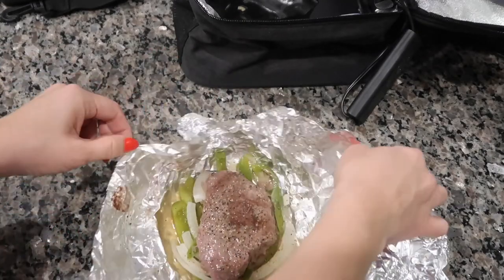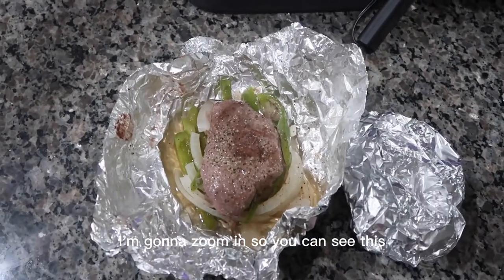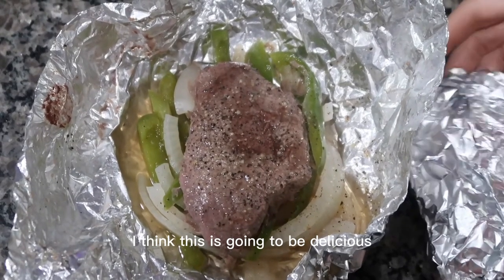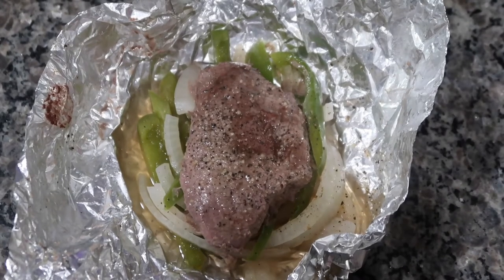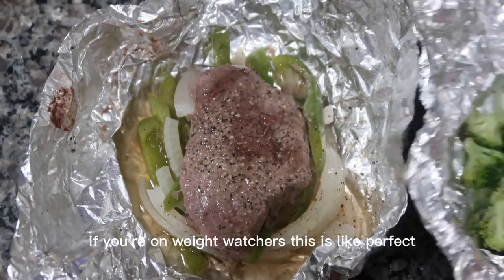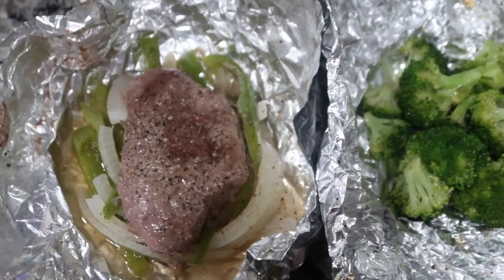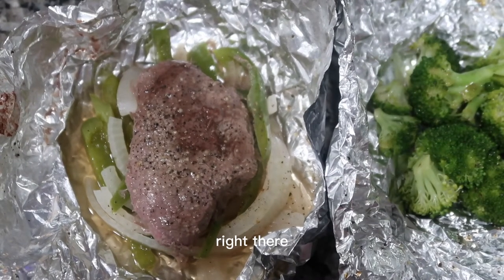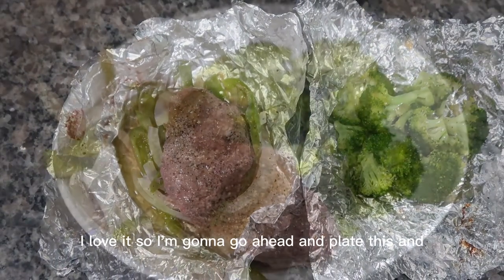Here is our steak and onions — oh my gosh, look at that! It's definitely done, it looks incredible. And the broccoli is very hot too. It's a very healthy meal — if you're on Weight Watchers this is perfect. Can you imagine sitting at your desk, having this plugged in, and you have a nice hot meal right there at your desk? I love it. I'm going to go ahead and plate this.